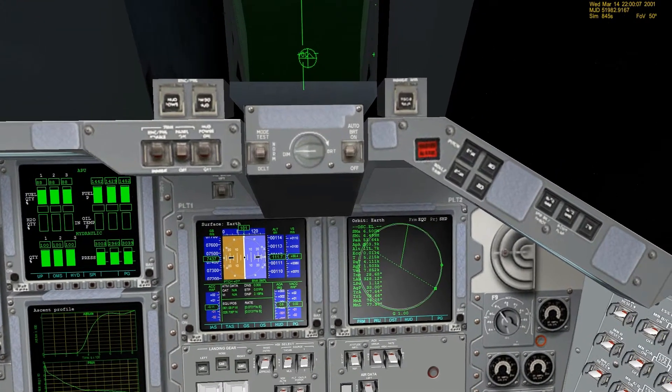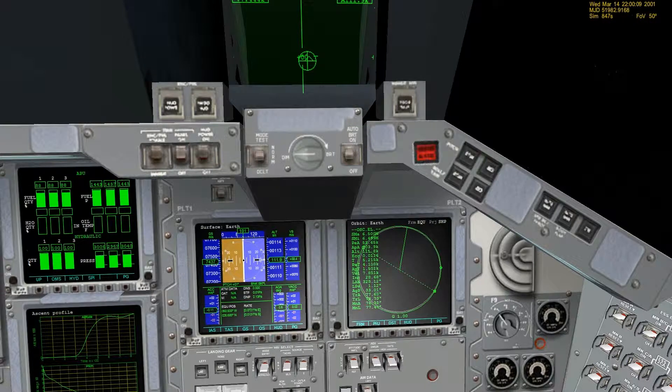From where we left off, we have a few things that we need to do. Most importantly, we need to shut down the APU and hydraulic systems. We need to transition to Operation 105. We need to power down the main engines, and we need to close the external tank and vehicle doors.